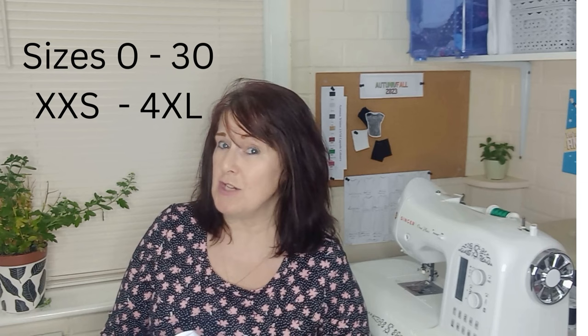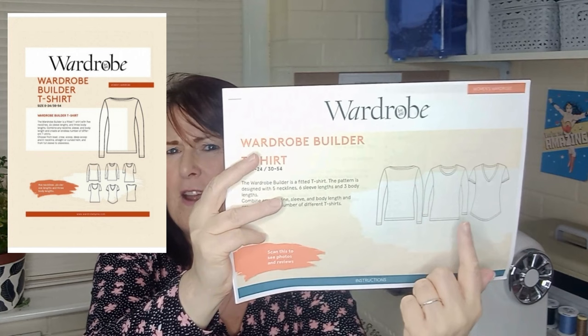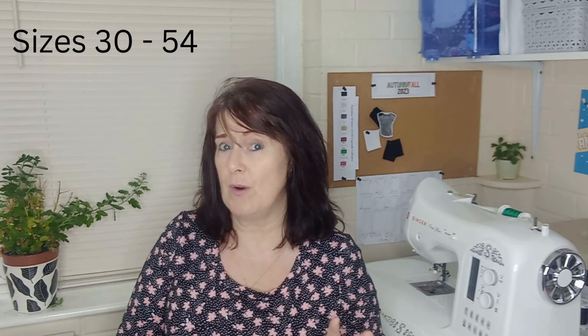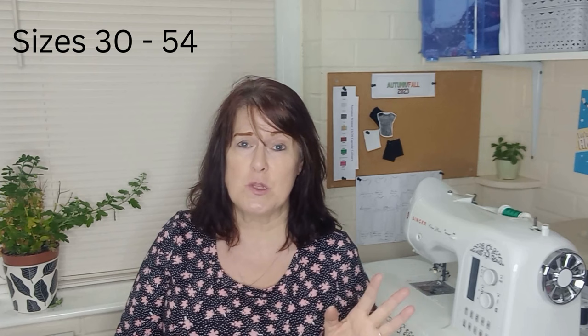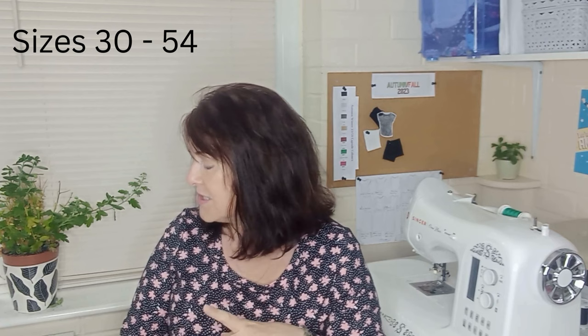I've also chosen a couple of patterns with a paper pattern option. The first is the Wardrobe by Me Wardrobe Builder. It has various neck options, about five different sleeve options, different hem and length options — around 60 options altogether. You can buy a paper pattern version or a PDF to download in A0 or A4 format. The size range for this is 30 to 54.